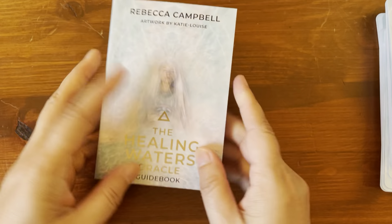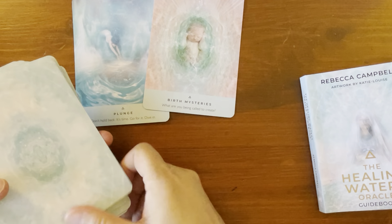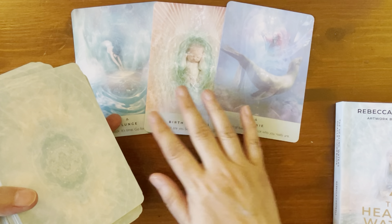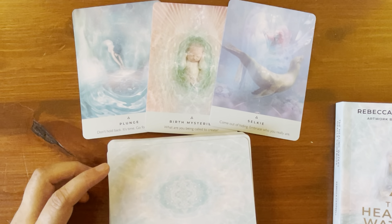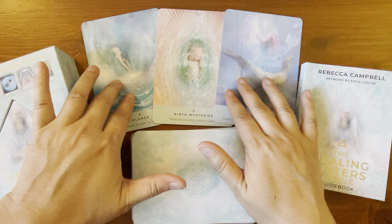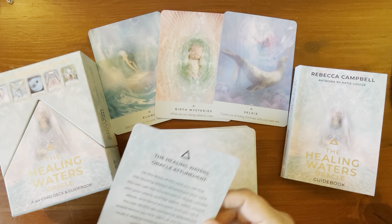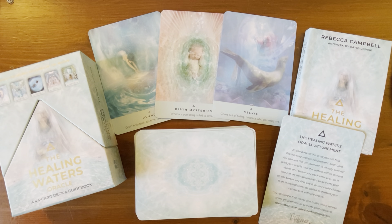This deck has a lot of information about water. If you're a water sign, connected to water, or going through a lot of emotions, you may really resonate with this deck. I am a Cancerian so I feel right at home with it — there's still lots I can learn from it myself. I hope you enjoyed that walkthrough; I'll put the purchase link in the description below. Thanks for watching and I'll catch you on the next video!